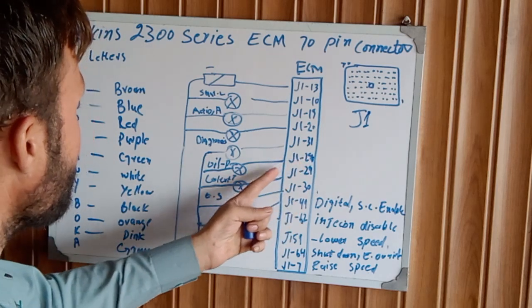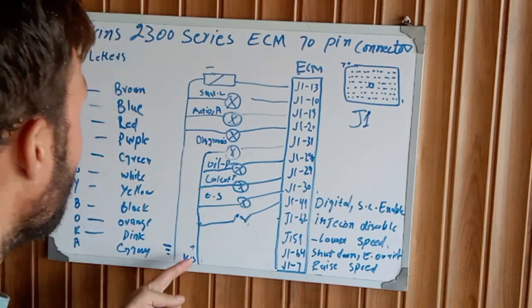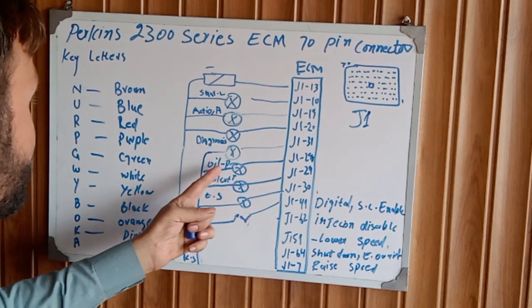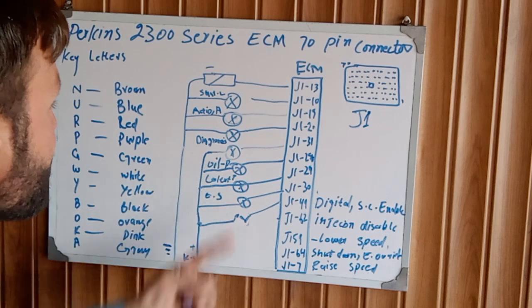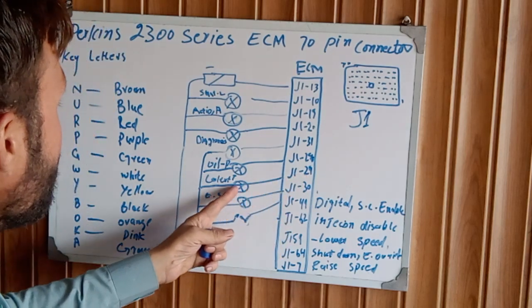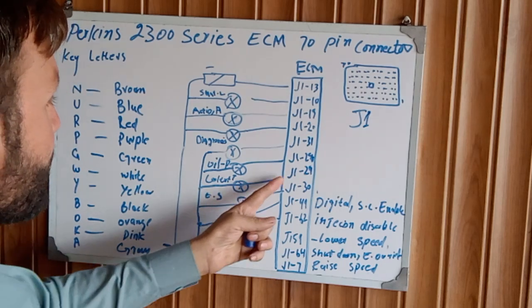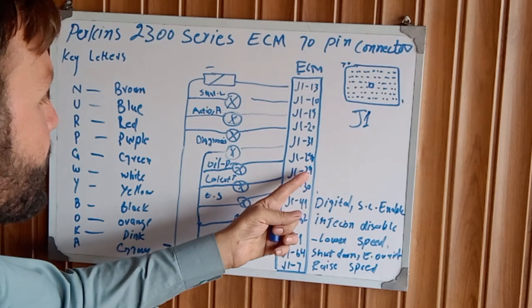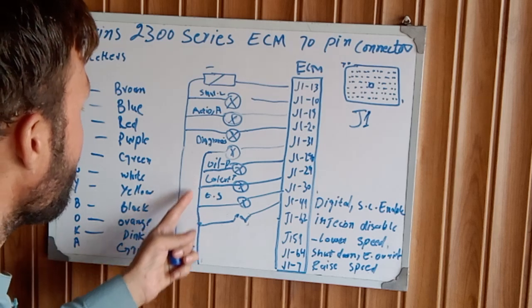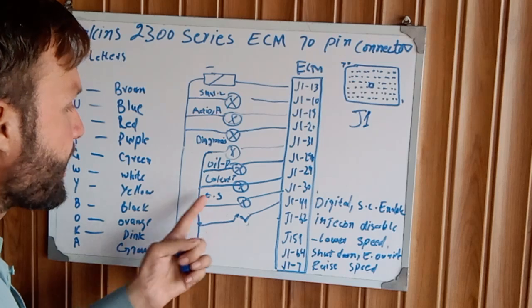J1 pin 28 is going to the low oil pressure warning. One side is attached to the battery positive and one side comes from the ECM to the oil sensor indication light. J1 pin 29 is going to the coolant temperature indication light — one side coming from the ECM J1 connector pin 29, and the other side jumps to the key switch battery positive through the circuit breaker.